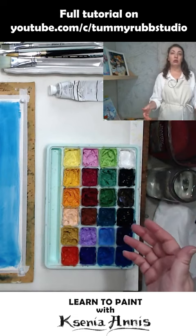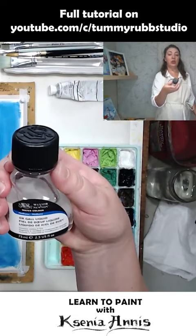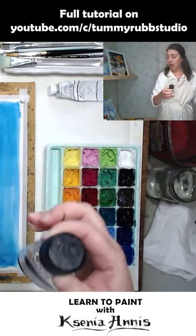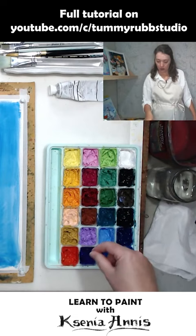The solution to that is to use watercolor medium. I used Ox Gall liquid, which improves the flow of watercolor — it is a type of watercolor medium. I use a little eyedropper and add a bit of that medium to my colors, then mix them with wooden skewers. When you mix them up, they become fresh and really creamy again. So if they dry out, you can reconstitute them.